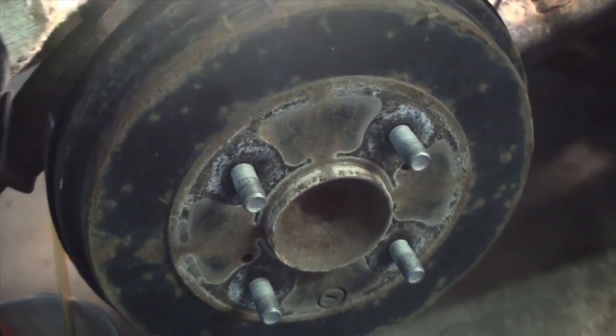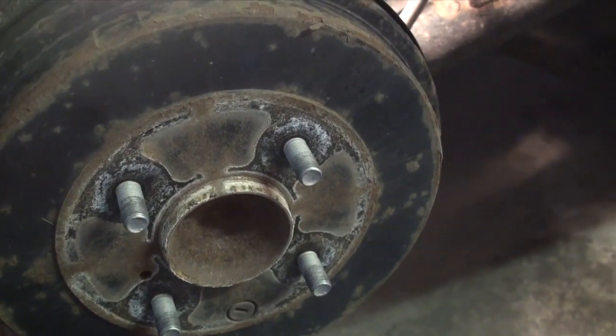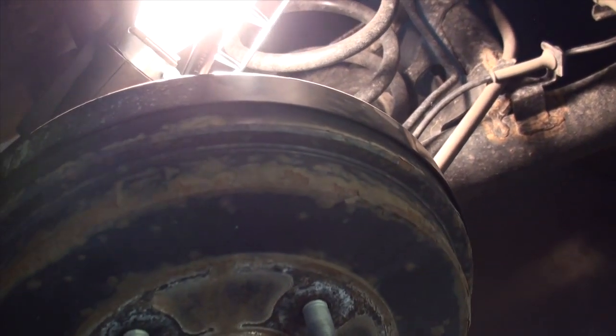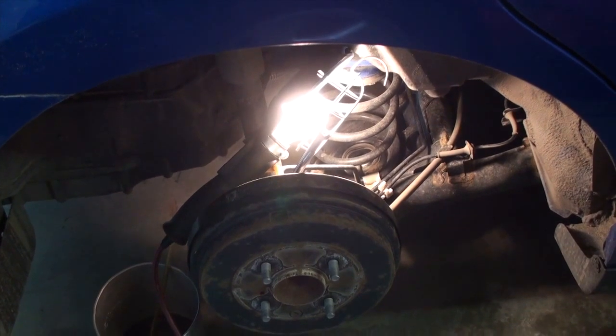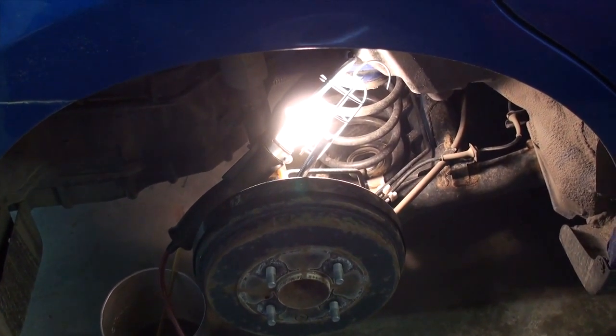When this is done, close the bleeder valve off, reinstall the rear wheel, move on to the next side, and move from each corner of the vehicle to the next — making sure you don't see any air in those lines if you're doing regular service, and that you keep the master brake fluid reservoir full at all times so you don't introduce air into the system. And there you have it — that is how you replace the front brake pads and rotors as well as conduct a full brake fluid flush on the 2007 Nissan Versa.